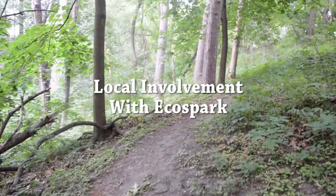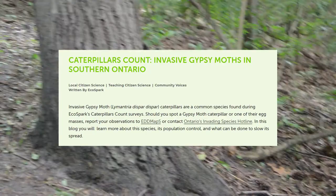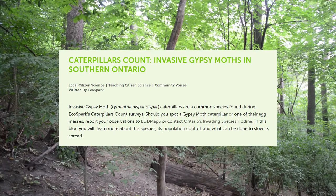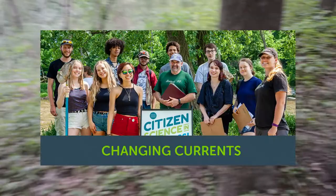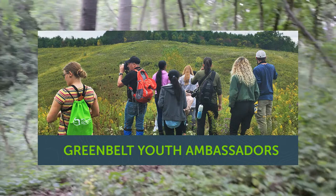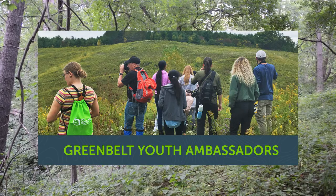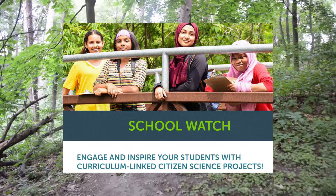Caterpillars Count sites are often managed by local organizations, and one of those organizations here in Ontario is EcoSpark. EcoSpark is involved in a variety of other programs that are great for getting into citizen science. Both the Caterpillars Count and EcoSpark websites will be linked at the end of this video. We definitely recommend subscribing to EcoSpark's newsletter and seeing how you can get involved in citizen science in your community.